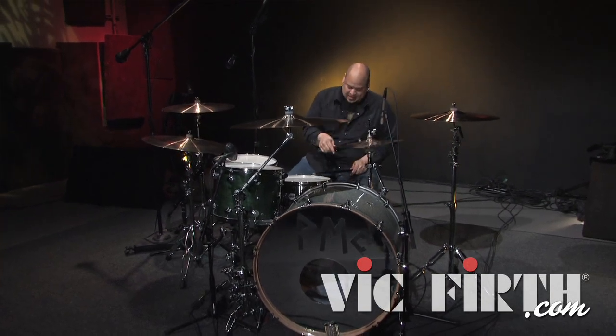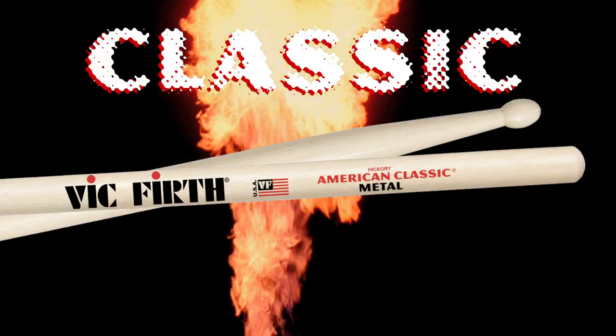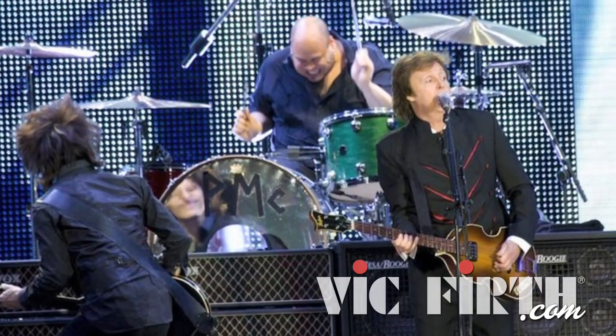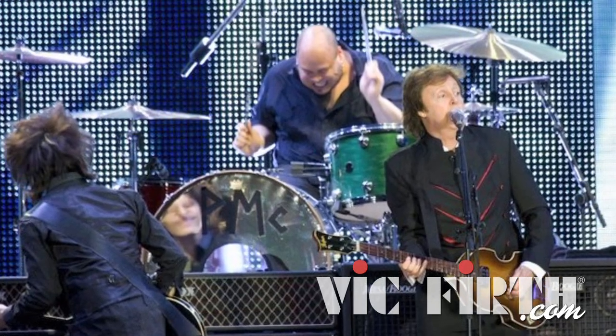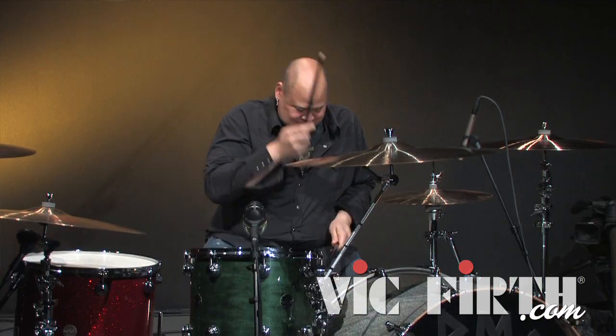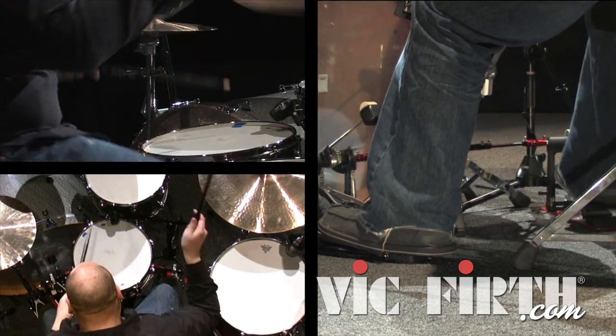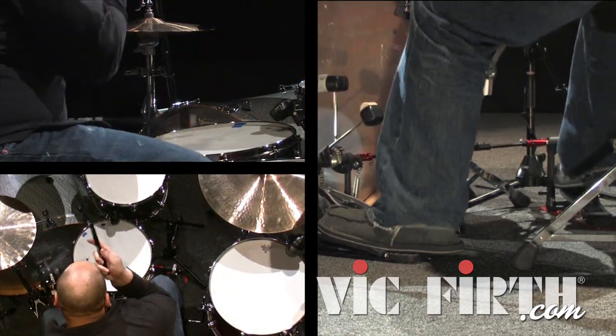I have for years played the Vic Firth metal stick. Loved the weight of it, loved the length of it. It was awesome. But I kept finding that I was basically destroying everything in its path behind my girth. Cymbals were breaking, heads were pitting. It was just crazy mayhem.